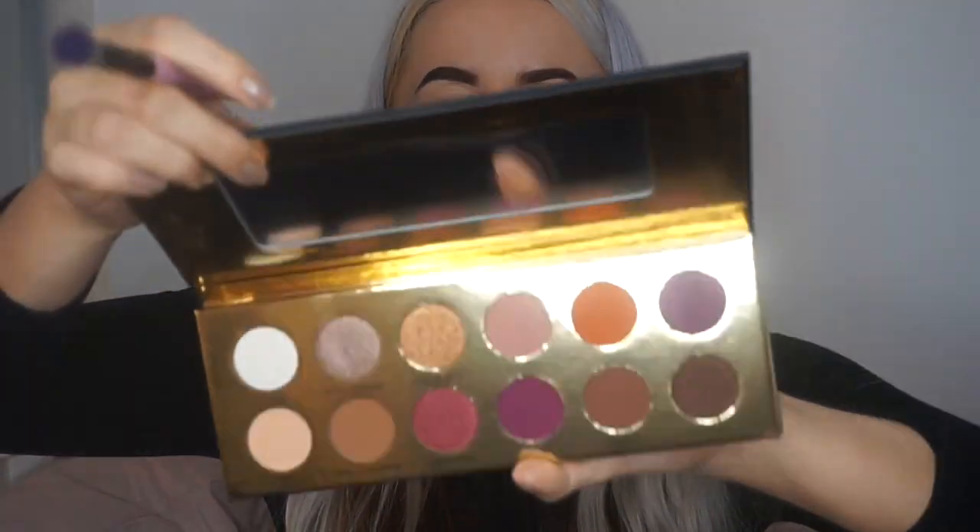So the look is already started because I've done my eyebrows and I've primed my lids already — with the P.Louise base. And now we're going to try out the Coloured Rain Queen of Hearts palette.